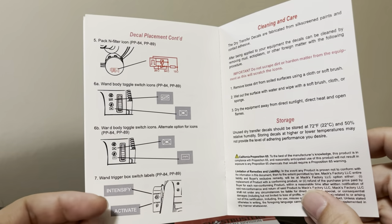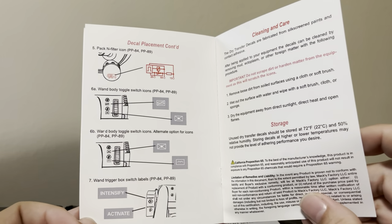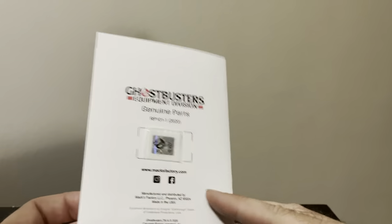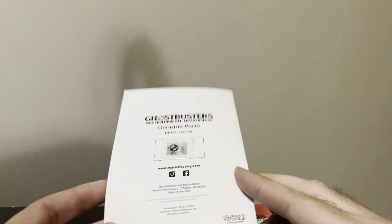You'll have your intensify and activate on your trigger box. Then you get cleaning, care, and storage instructions as well, and the hologram on the back.